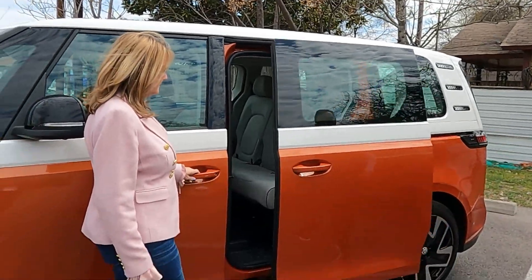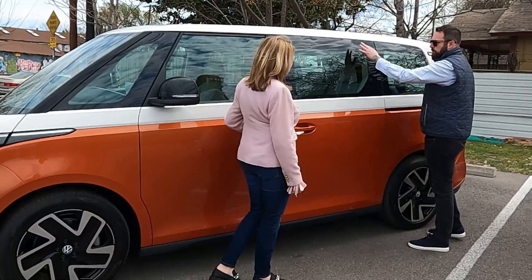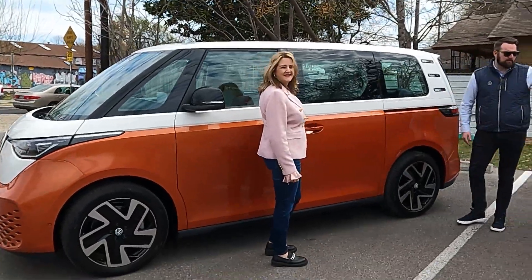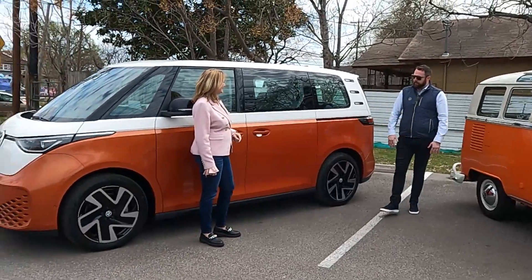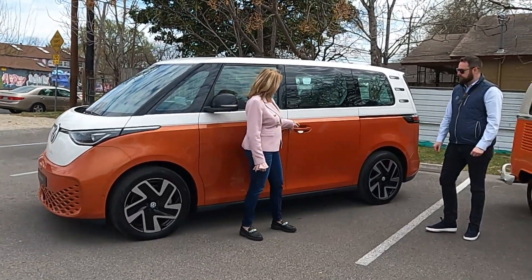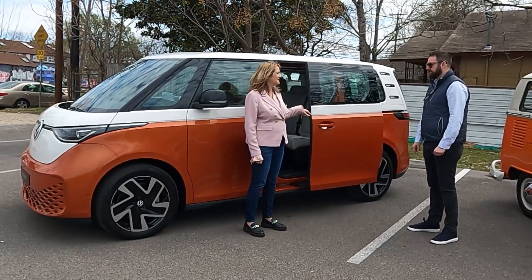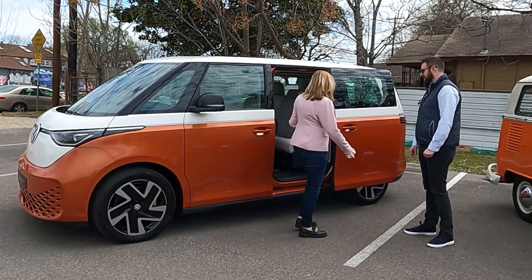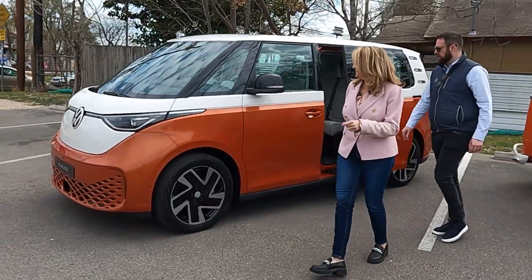Something you'll notice on the exterior — this is what we call Energetic Orange, the name of the color, always with the two-tone white roof. It really harks back to the classic VW bus and is instantly recognizable. I love that there are no moving parts on the door handle, so that means no pinched fingers. Let's walk around to the front of the car — would you show us the frunk?